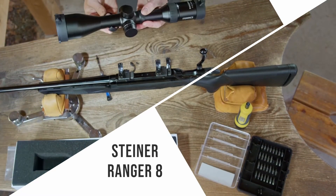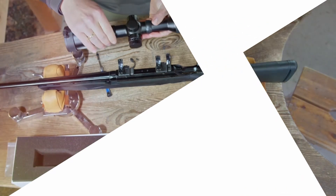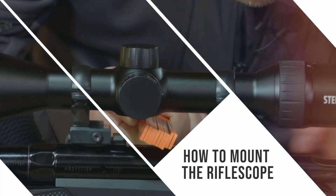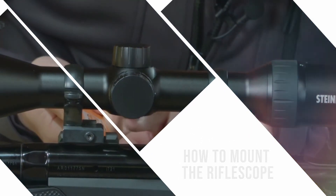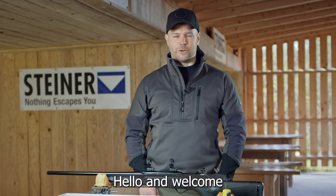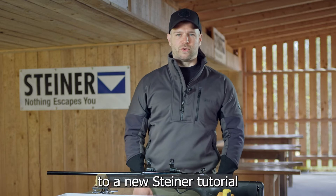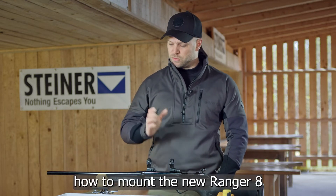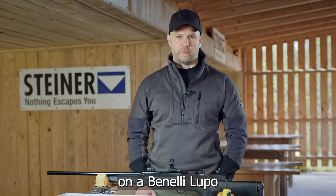Ranger 8 — how to mount the rifle scope. Hello and welcome to a new Steiner tutorial. My name is Michael Gast, and today I will show you how to mount the new Ranger 8 on a Benelli Lupo.